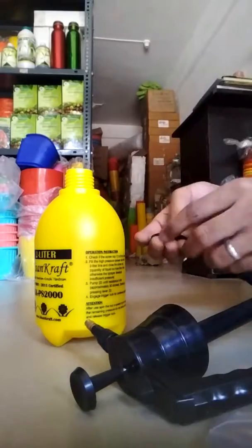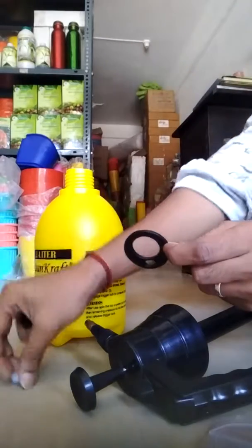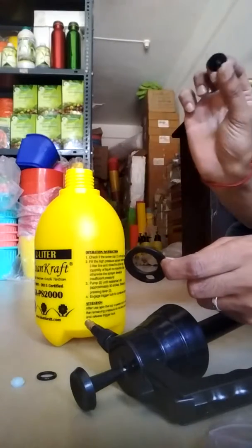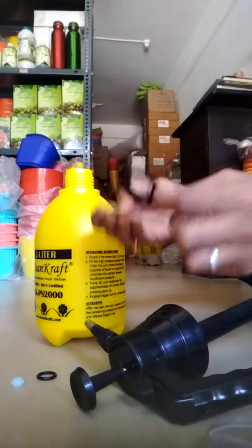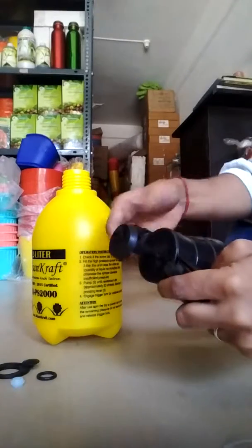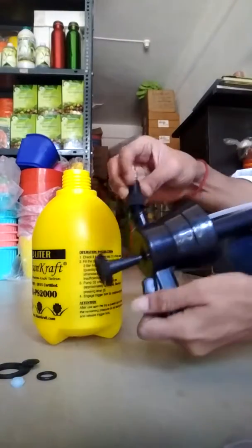There is one big washer, one small cap, one small ring-type washer, and one more rubber washer. So totally four washers are there. Now I'll show you where each one will go.